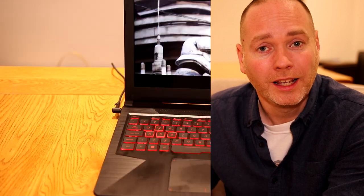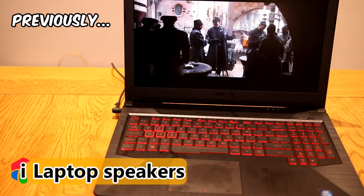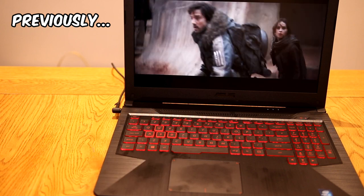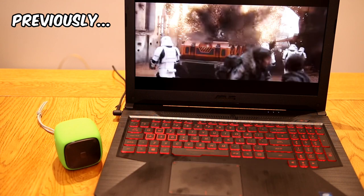If you're a subscriber you may have seen me use this laptop in my last video to compare speaker sound quality. The laptop speakers are, as you'd expect, fairly tinny — but it's a gaming laptop and you're probably going to be using gaming headphones anyway. They do the job.